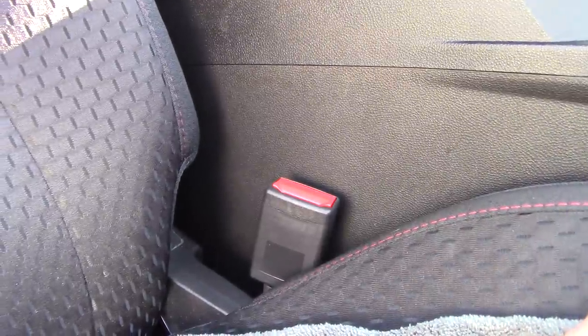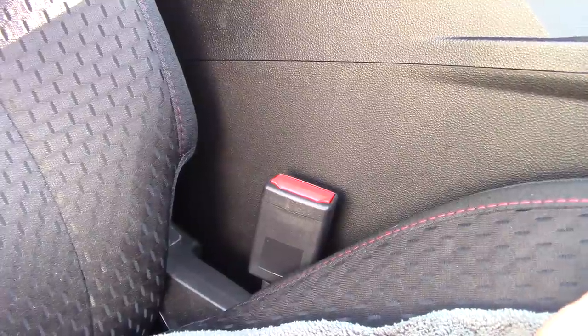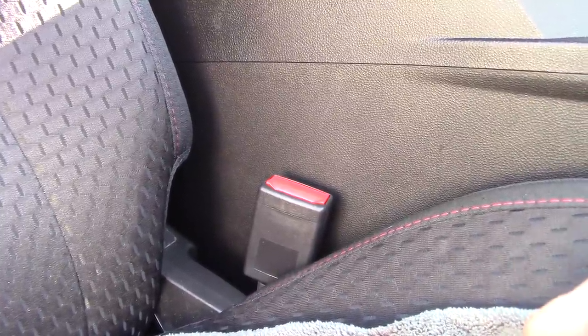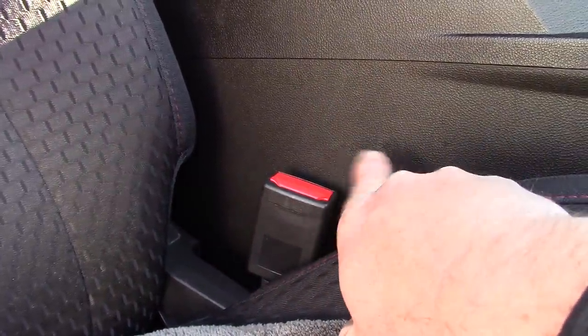So the way my mind works is: how do I prevent that problem — how do I stop that seat belt buckle from scratching the console? What I'm going to show you is a really cool trick. I don't know anybody who does this, and I'm willing to say maybe this is the first time you'll ever see it on YouTube. I hope it helps you.